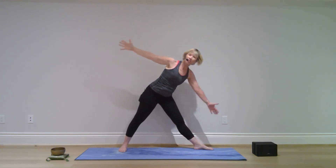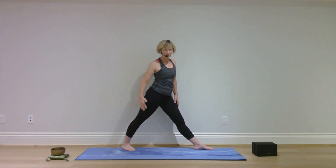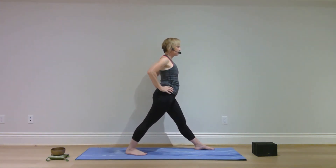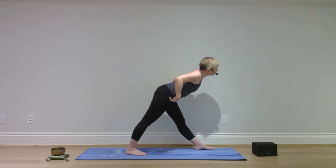Slowly come on up, lower your arms. Pivot on your left heel, turn your left toes in, adjust your left foot so you can face the right side of your mat — legs are straight, spine is straight. Hands on your hips, hips back, fold forward.